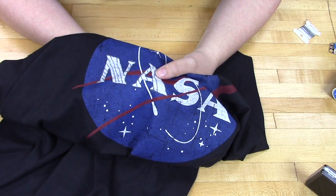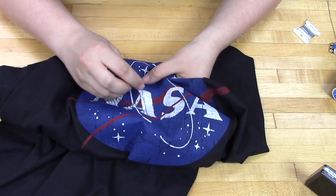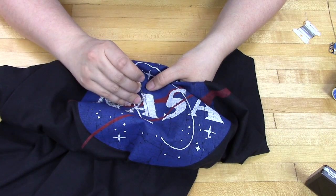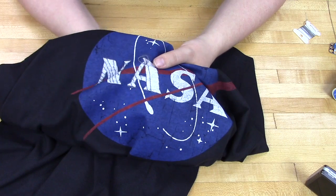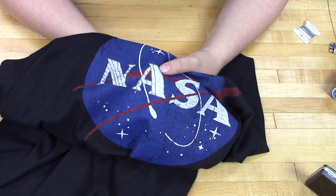Since we're using the Crazy Circuits touch board, we have to make an interactive touch area on our shirt. We're making a conductive thread lattice inside of each of the letters of NASA. That will be our single touch point to interact with the shirt.